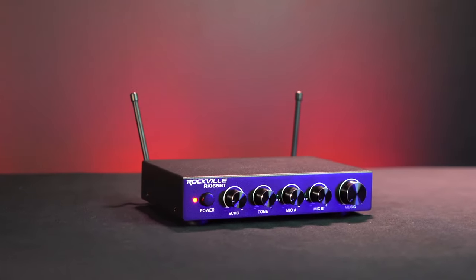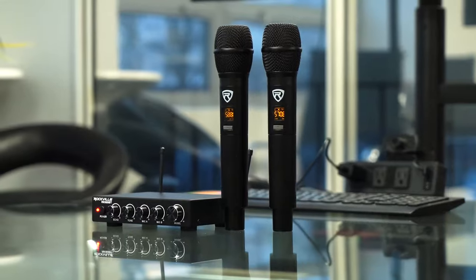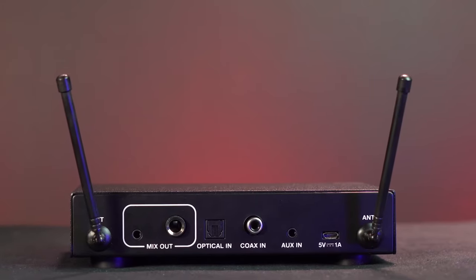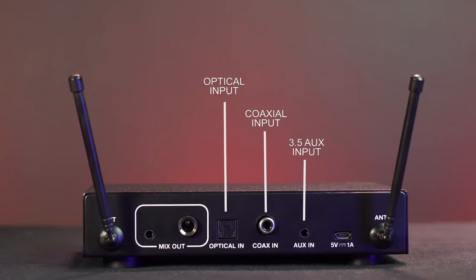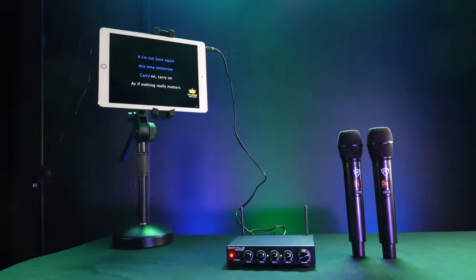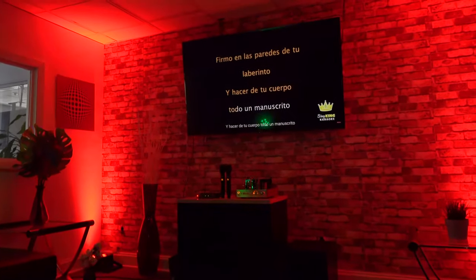The receiver is the main hub of the system, and this is where you're going to be connecting all your inputs and outputs in your setup. If we take a look at the back first, you'll see a 3.5mm aux input, a coaxial input, and an optical input. These are different ways that you can input music or sound into the RKI65BT, but on top of those, we can also use Bluetooth.